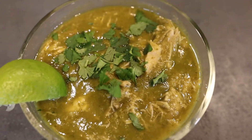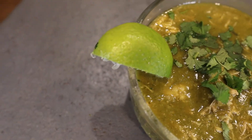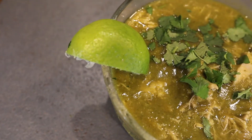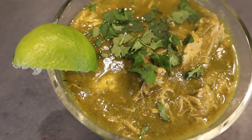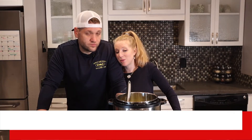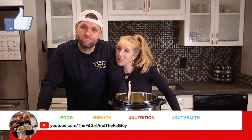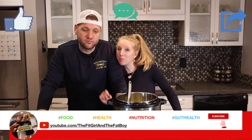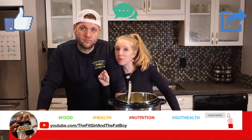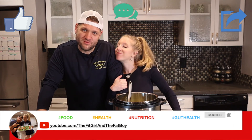Serve it over cauliflower rice if you're trying to be healthy, or over regular rice if you're trying to bulk up — whatever you're trying to do. Put a little lime on the side and you're good to go. If you make this, let us know. Like, comment, subscribe, and hit that little bell for notifications because we'll have more videos coming out every week.